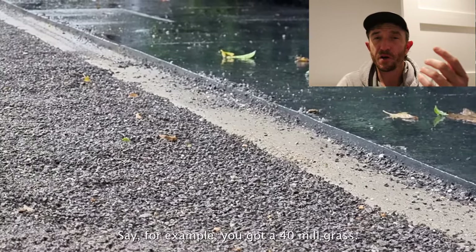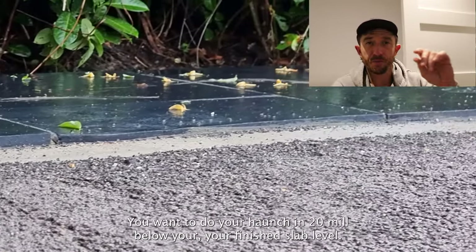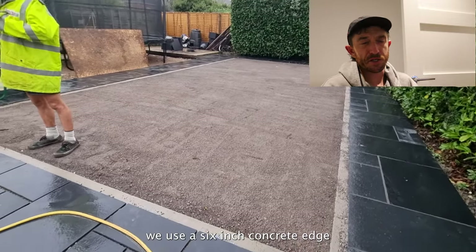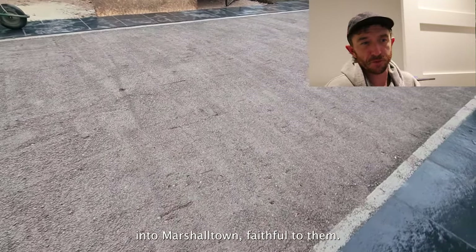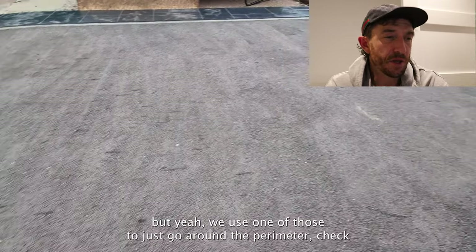For example, if you've got a 40mm grass, you want to do your haunch 20mm below your finished slab level. We use a six-inch concrete edging tool — a Marshalltown — as you can see it in the video here.